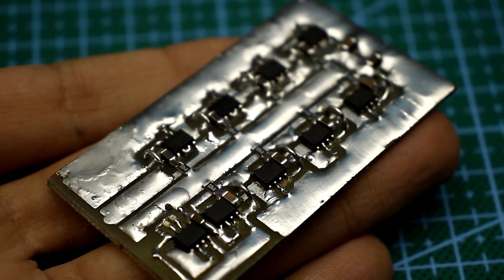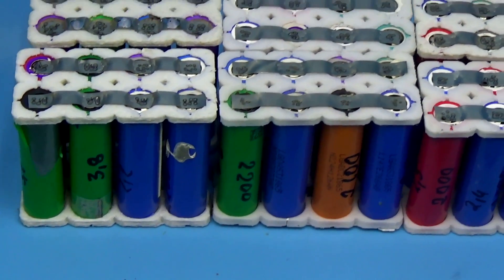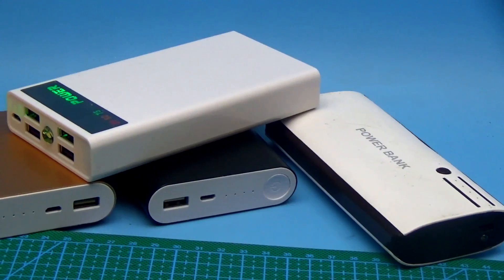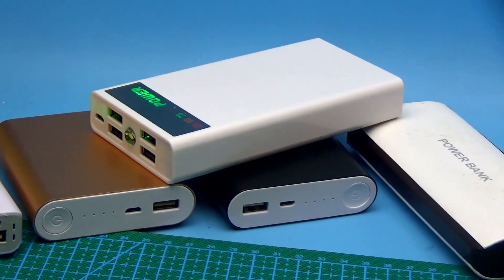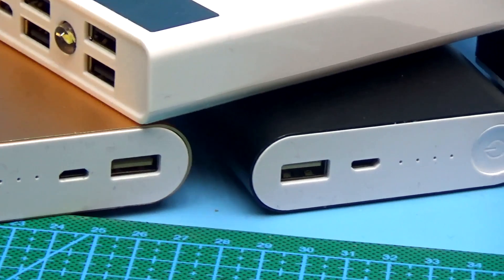Hi friends, if you are a radio amateur, maybe you have tried to make a power bank with your own hands for at least a sporting interest, but usually people make power banks with their hands for the reason that the factory devices aren't satisfying for them.